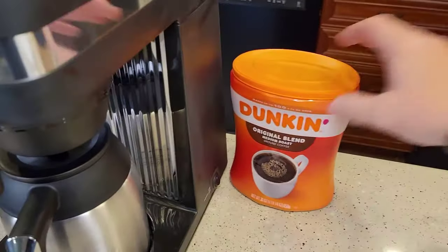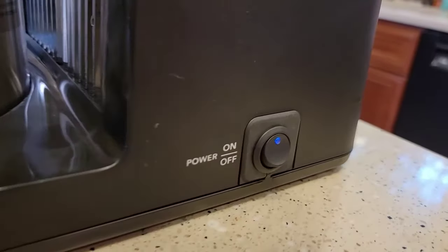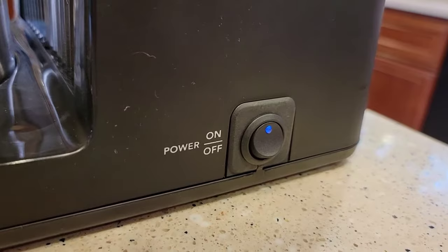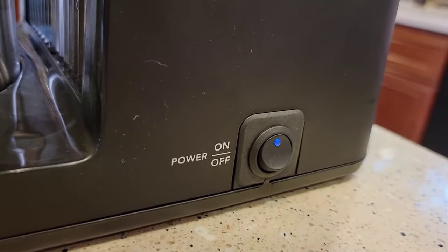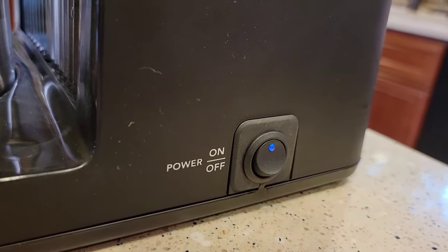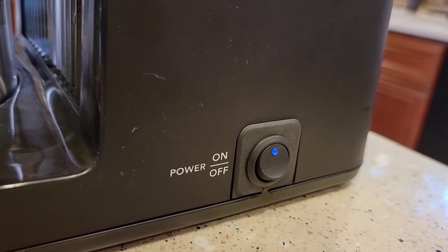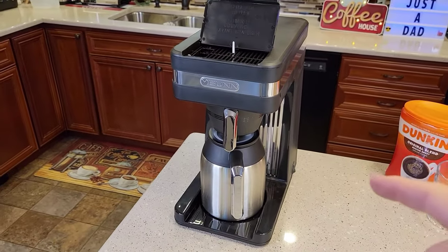I turned the switch on during the setup. They finally labeled the switch — it's got a blue light, but it's really dim. At least they put the words 'on' and 'off' on it. Some of the old Bunn coffee makers, you didn't know which way was on and off. That's another nice feature of this coffee maker.